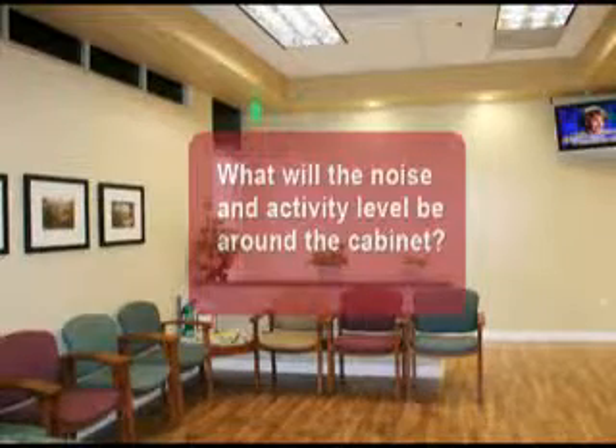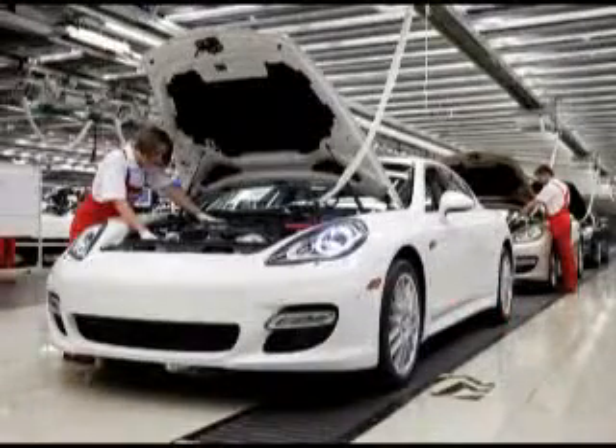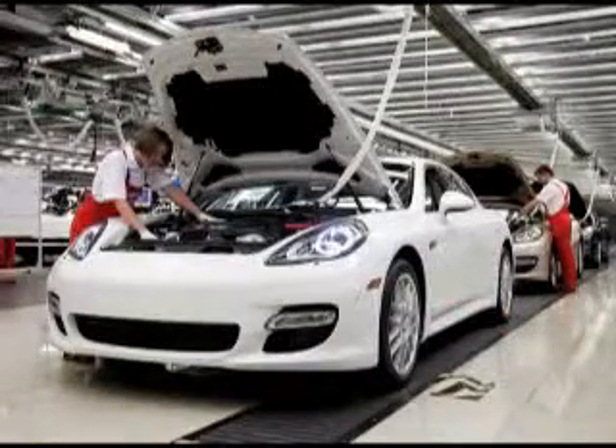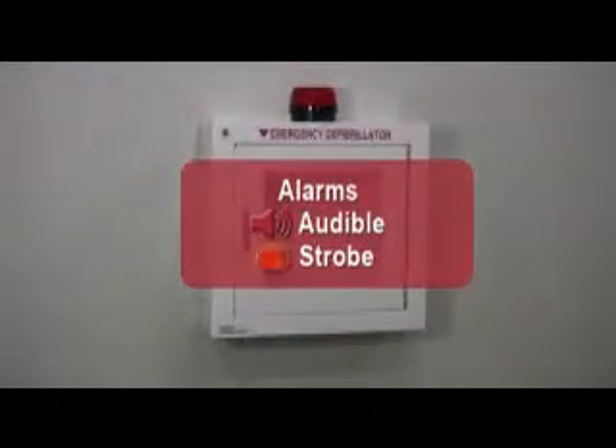What will the noise and activity level be around the cabinet? In a quiet office, a basic cabinet without an alarm should do the job. But in noisy retail businesses, schools, airports, or manufacturing facilities, an alarm is recommended to alert bystanders that a rescue is in progress. Cabinets can be equipped with audible or strobe alarms, or both. These activate when the cabinet door is opened.